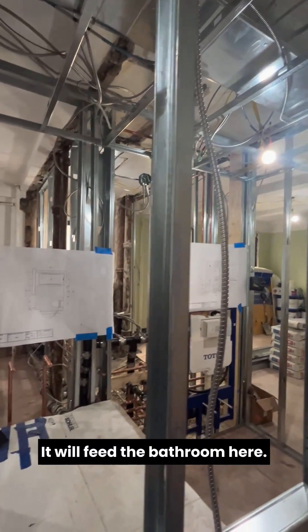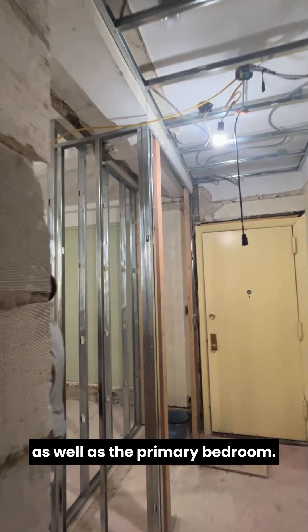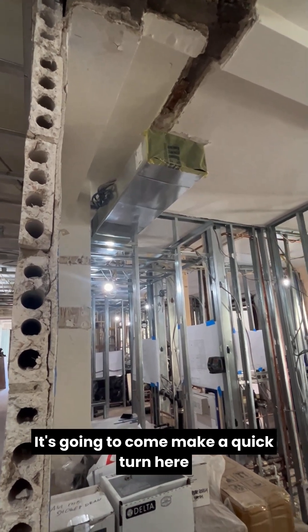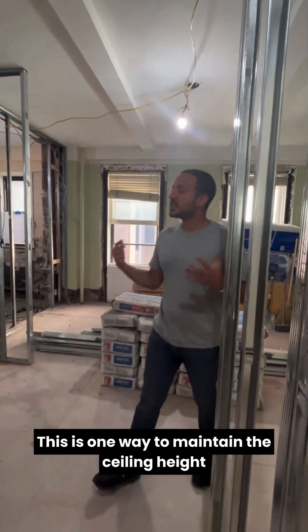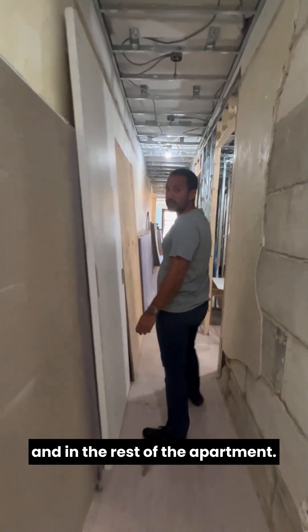It will feed the bathroom here, the primary bathroom, as well as the primary bedroom — and this is that outlet. We're not done with this ductwork yet. It's going to make a quick turn here to distribute the air into this room. This is one way to maintain the ceiling heights in the hallway and in the rest of the apartment.